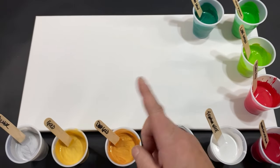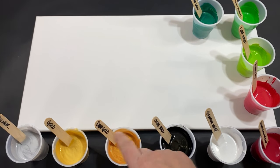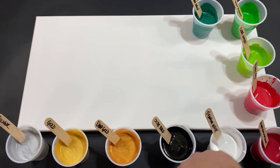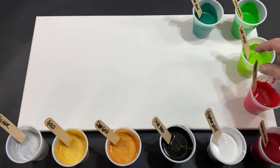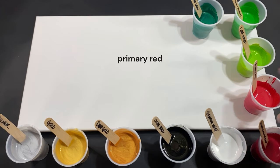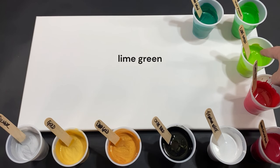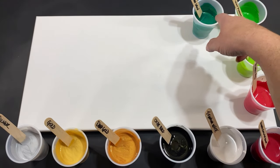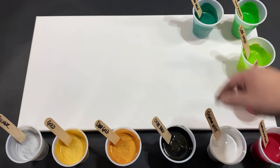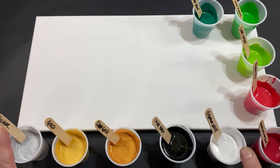First off, we have silver. Second, we have gold. Then we have deep gold. Next, we are doing an oxide black, followed by a titanium white. Then we have an alizarin crimson hue permanent right here — this little bad boy right down in the corner. Then we have primary red. We are using a lime green. Then we have a light green permanent. Then we are doing a metallic leaf green. That's all of our colors we're using here for this Christmas special.